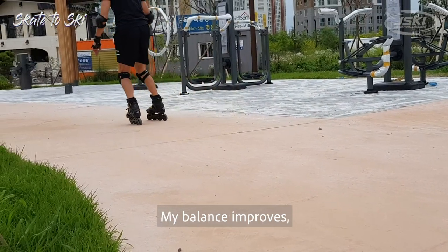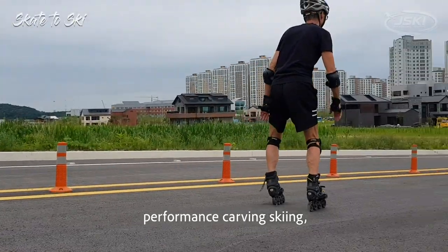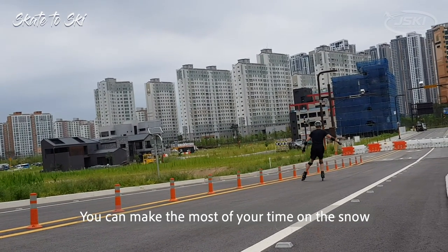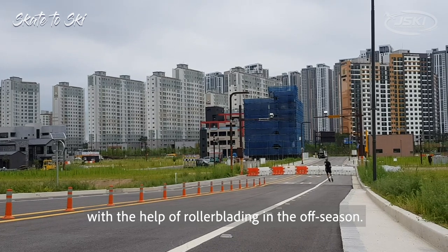It seems like it increases the range that I'm comfortable with — my balance improves. And since rollerblading is so much like performance carving skiing, it helps me a lot when I get back to the snow. You can make the most of your time on the snow with the help of rollerblading in the offseason.